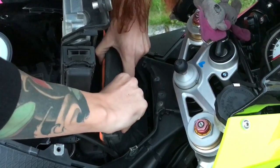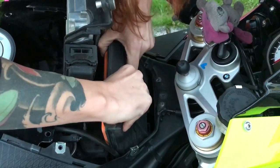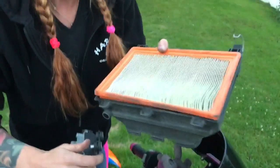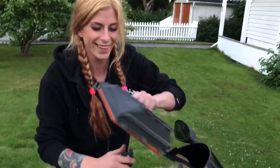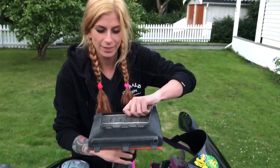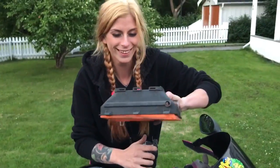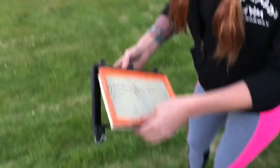Just pull it gently up. Here we got it. Look here — I got some friends with me, free riders! So I'm going to take away the filter and just clean this plastic a bit.